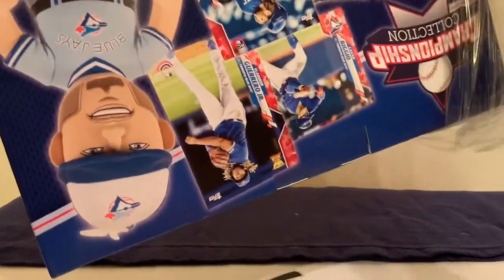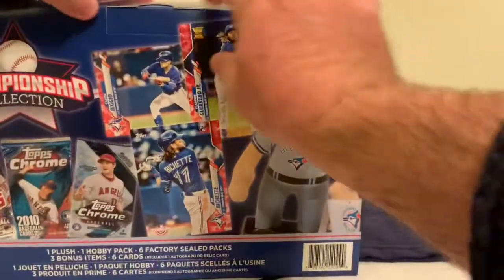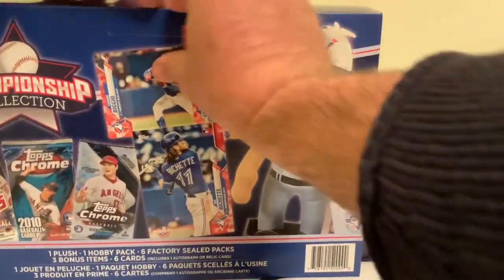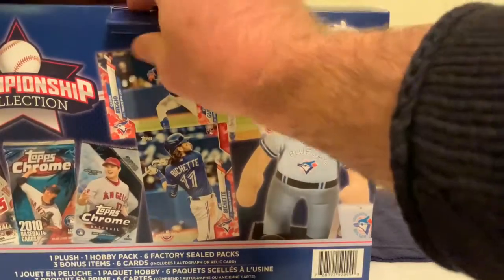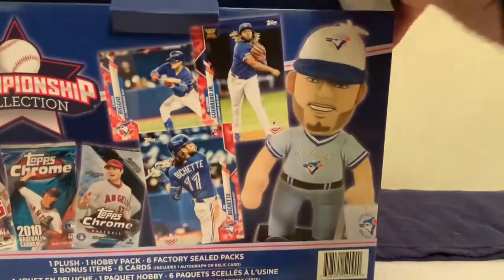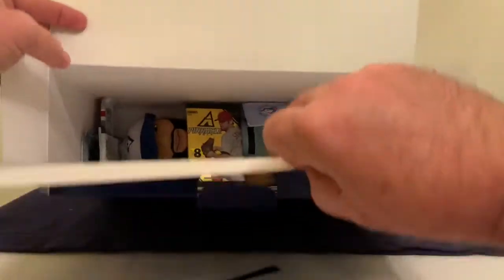The unfortunate part is I hear some things rattling around inside, which is never a good thing. Let's flip her around — here's our opening for the box. Kind of a nice box, the packaging is pretty cool. Let's pop her down and see what we're gonna get.